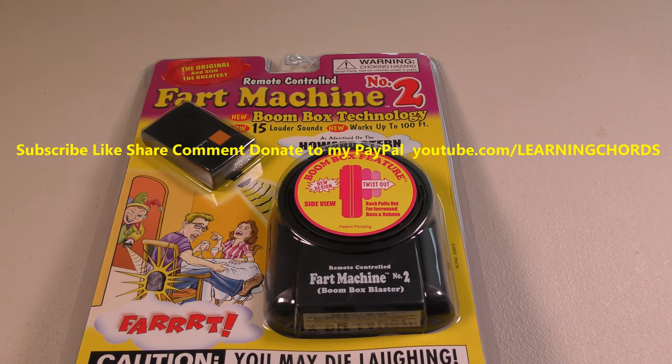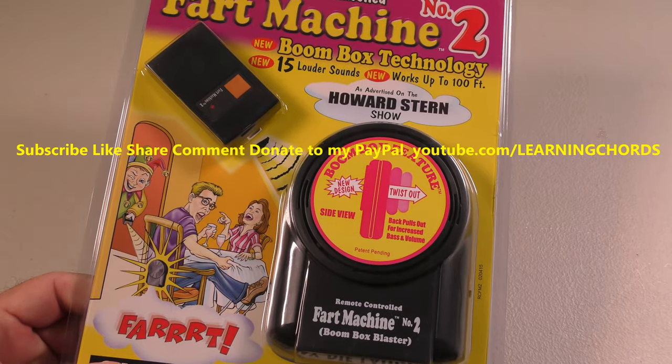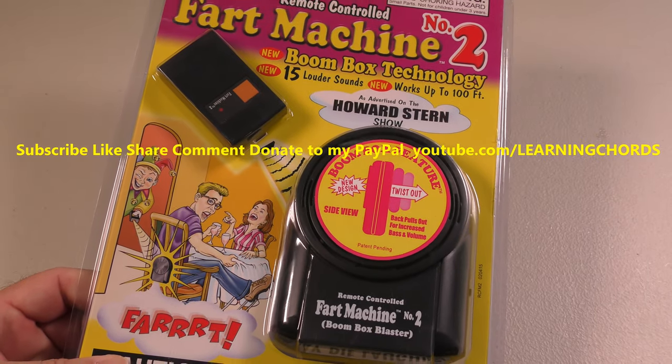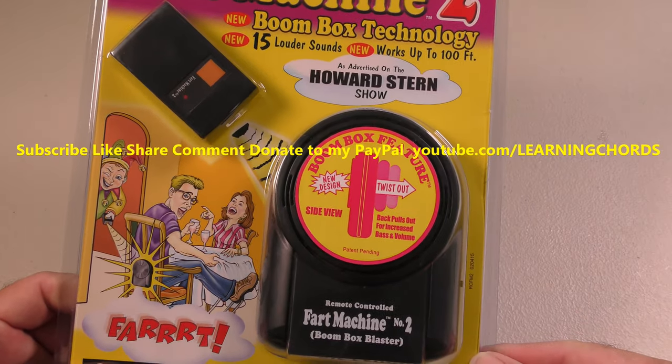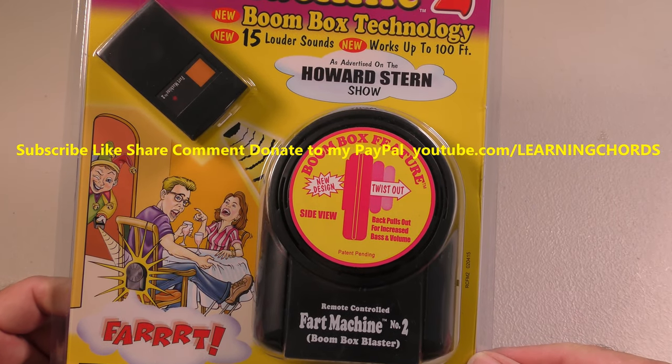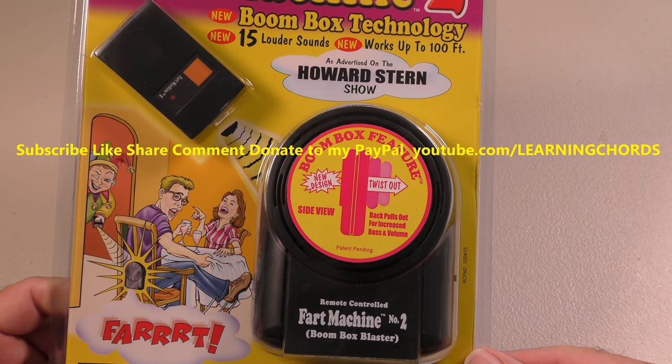We are going to be doing a video review of the Fart Machine No. 2. Boombox technology, 15 louder sounds, new, works up to 100 feet away as advertised on TV.